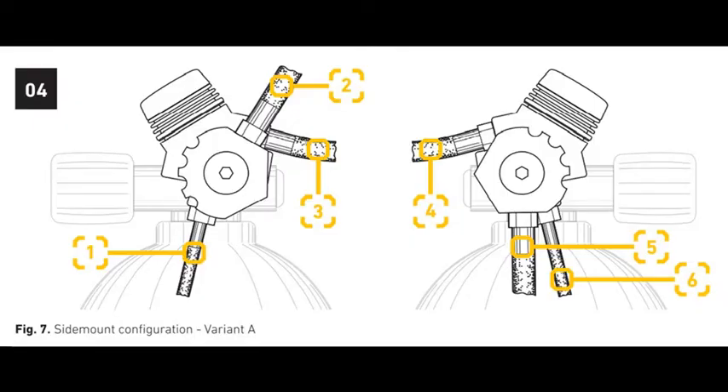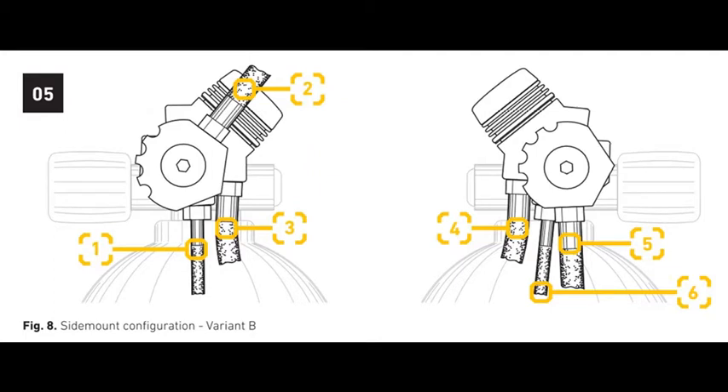For side mount use, XDeep recommends two different configurations. This is variant A: item one is the high pressure gauge hose, item two is the necklace regulator, item three is the low pressure inflator for the wing, four is the dry suit inflator hose, five is the long hose, and six is another high pressure gauge hose. To reduce regulator hose stress, XDeep also recommends variant B, in which the regulator bodies are turned inwards at a 45 degree angle. This results in the low pressure inflator hoses for the bladder and the dry suit having a more downward angle, and also requires the right tank long hose regulator to be positioned on the opposite side of the turret.